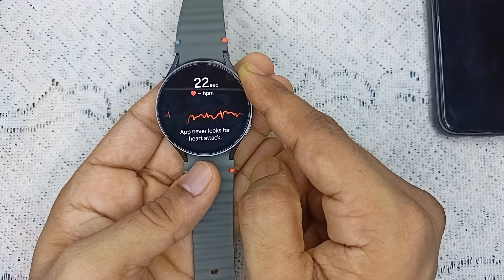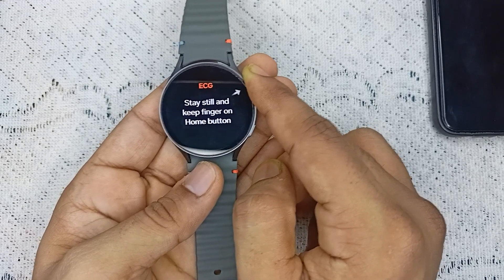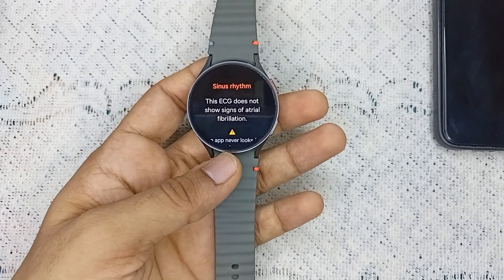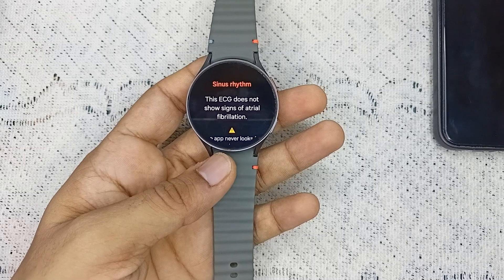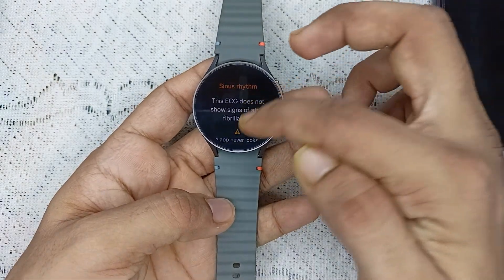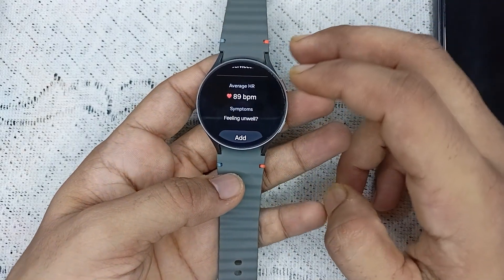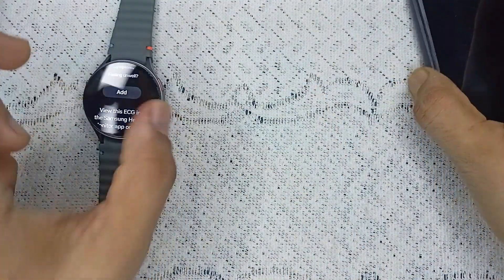Once the ECG is complete, you will see your ECG score here. Right now it's giving me a warning that the ECG does not show signs of atrial fibrillation. My average heart rate is 89 bpm, and the symptoms show feeling unwell.